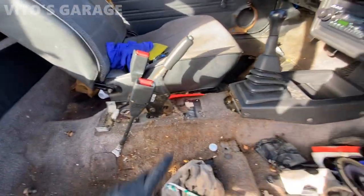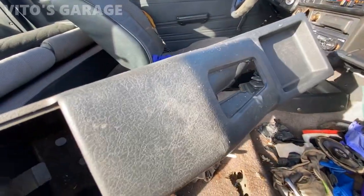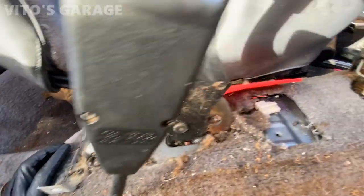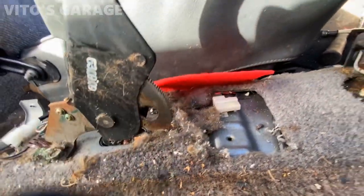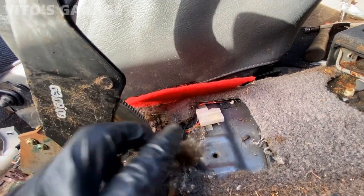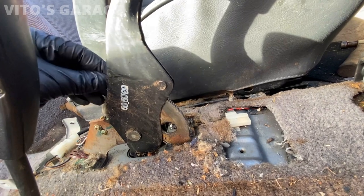Now I'm removing this center console piece — it's pretty nasty, I'm gonna be washing it too. I'm gonna clean everything right here in the meantime and I'm gonna adjust this parking brake, because it has a bunch of clicks and I don't like it. Just gotta adjust it a little bit.